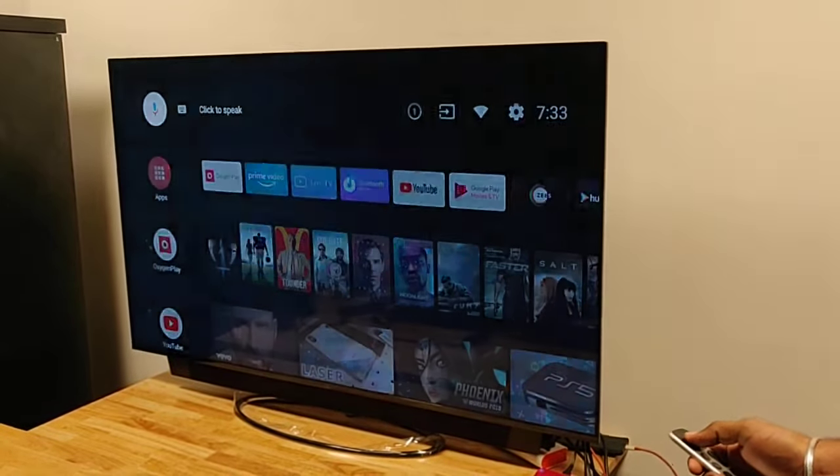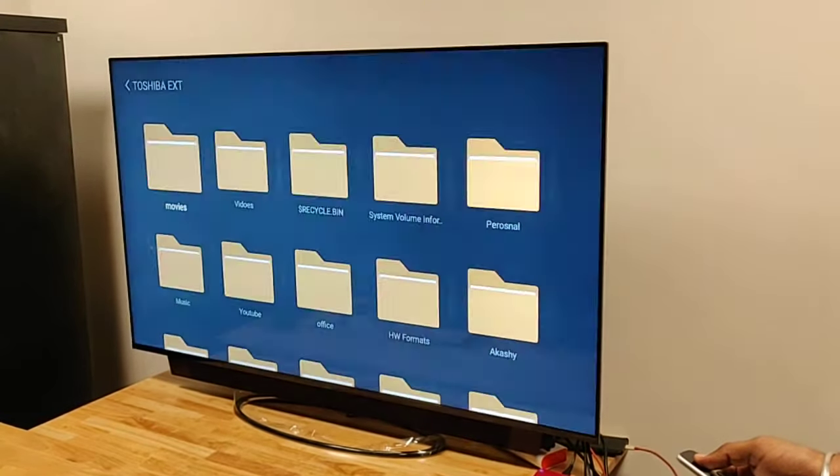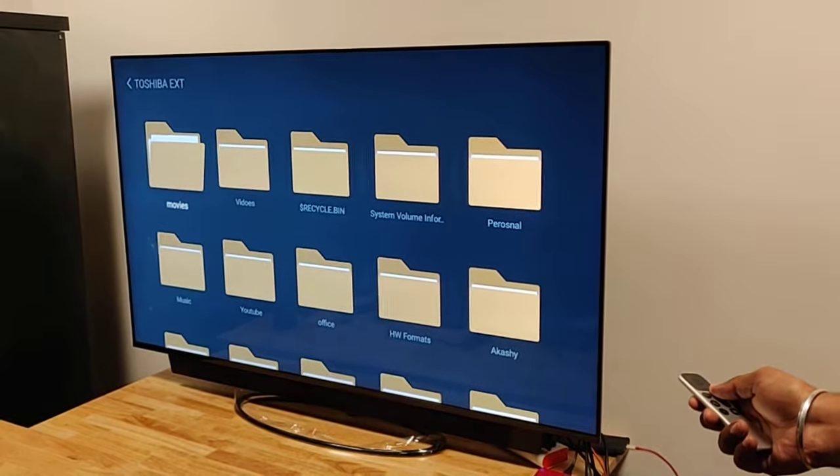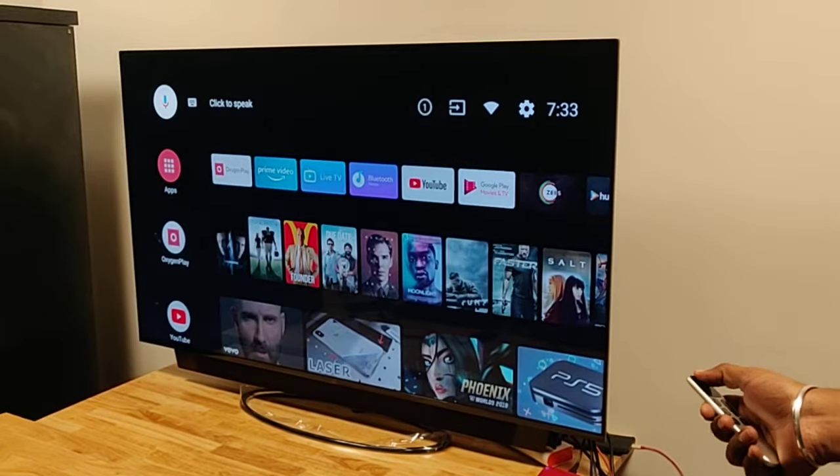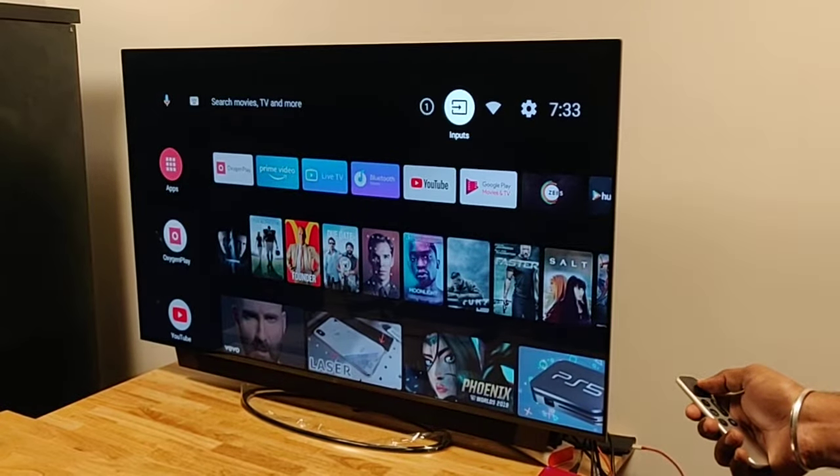It will show you the categories of the files. If you select video, it will show you all the video files. You can also go to Browse to browse the contents of the drive.